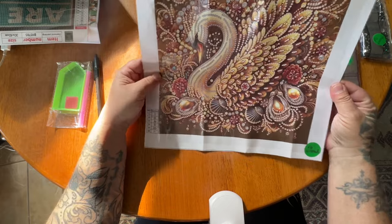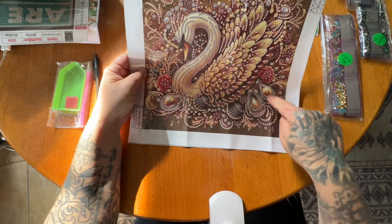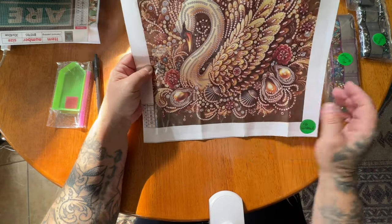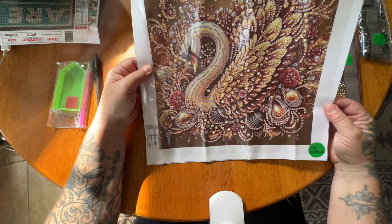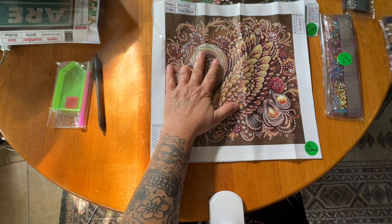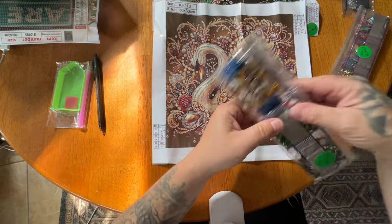This swan with all these seashells - and here, this must be an oyster. I wish these pearls right here would have been like big huge pearls in there - that would have been awesome. But it is still very gorgeous and I can't wait to see what this looks like. Let me find the drills for it.